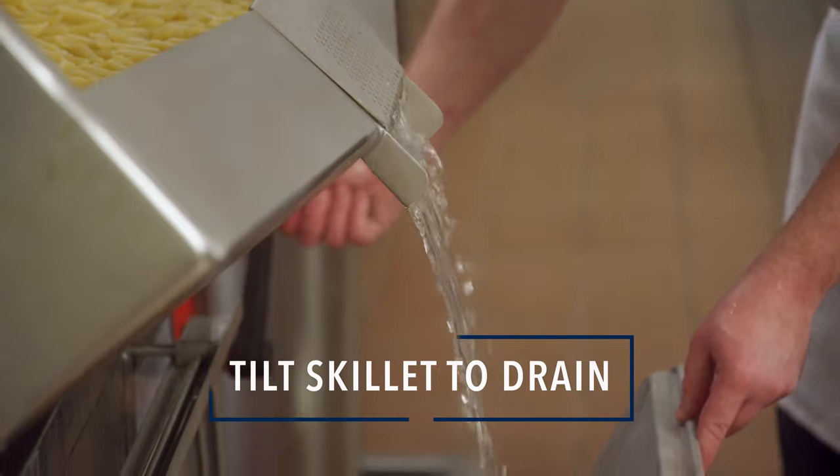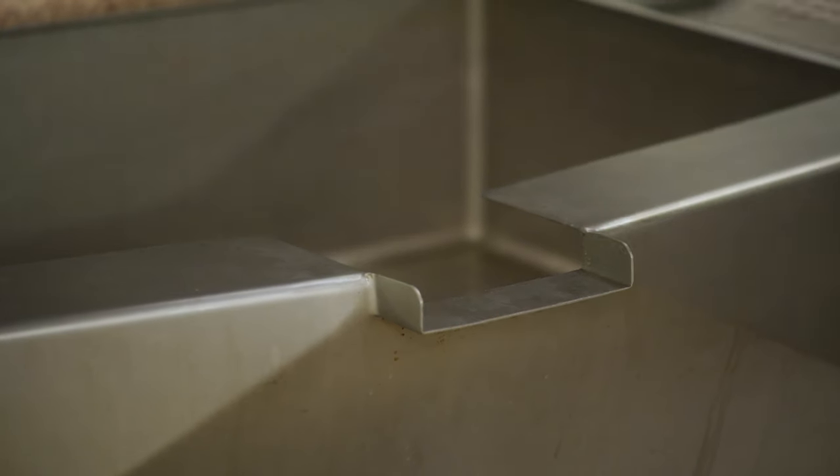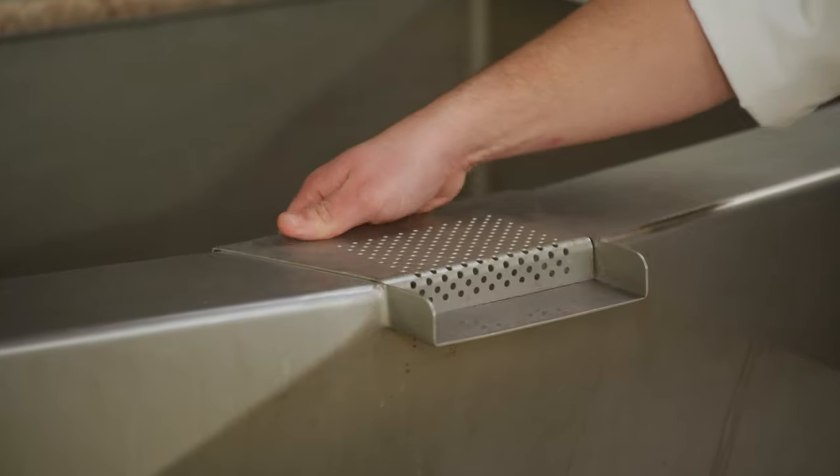Step five: tilt the skillet to drain off hot water as fast as possible. Remember, every minute it takes to drain off the water is another minute the pasta is cooking. Use a sheet pan or screen to keep the pasta from falling out.